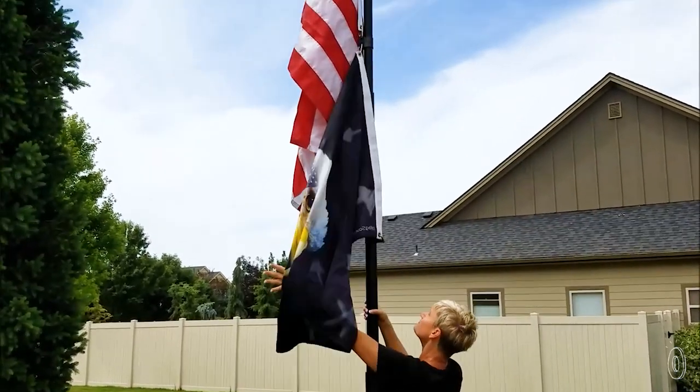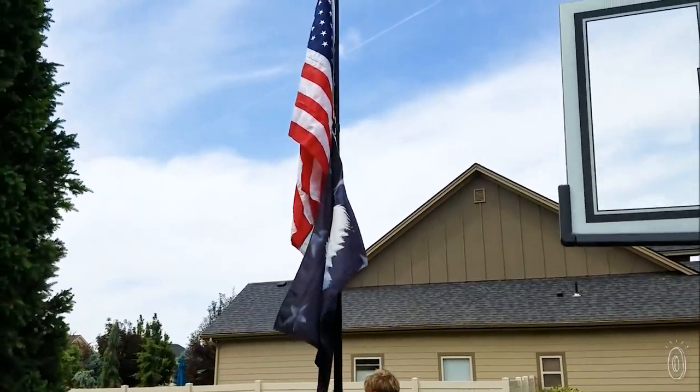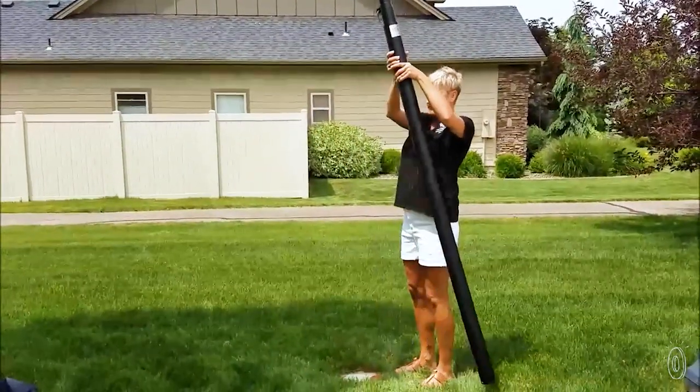The team at Flagpole Farm is committed to making the flagpoles in Idaho and to making it easy for anyone to fly a flag.